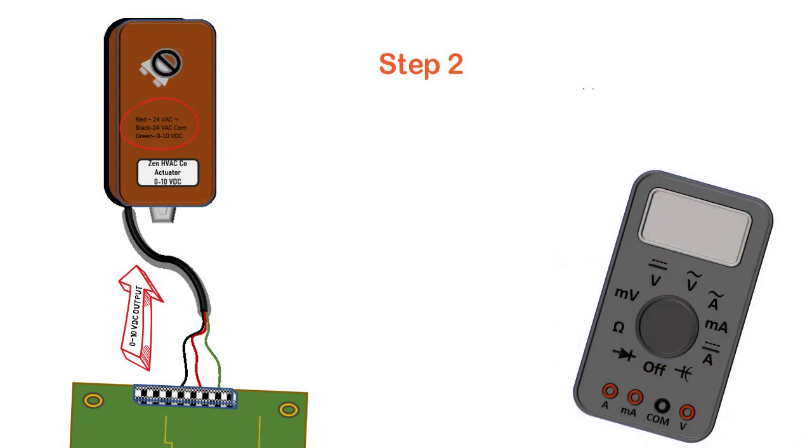Step two: we take our meter and we set it to — guess what — DC volts.